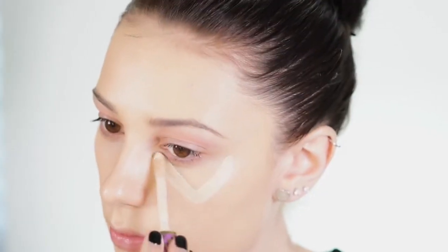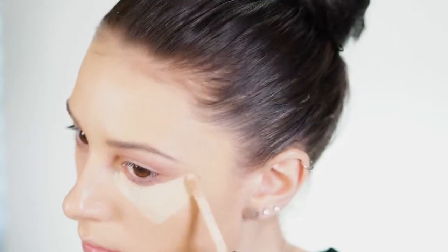To start this look I'm using my Tarte Flawless Primer on a Real Techniques brush and I'm just blending this right into my skin. For foundation today I'm using one of my all-time favorites, the Makeup Forever Ultra HD Stick. I'm applying this — it's a super full coverage foundation that's very dewy and looks really beautiful on the skin.